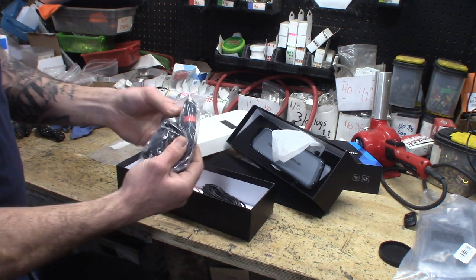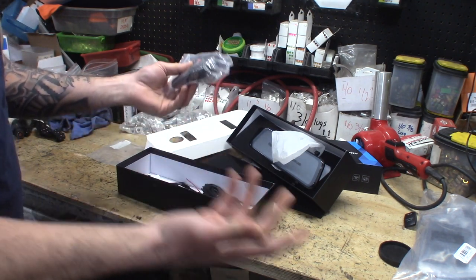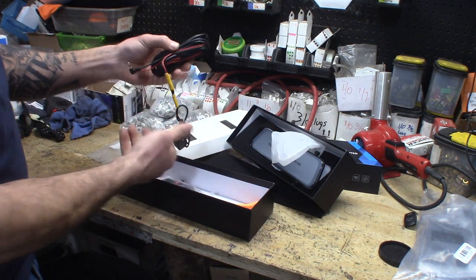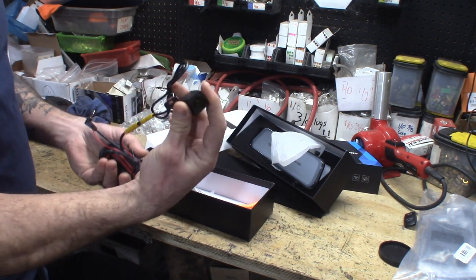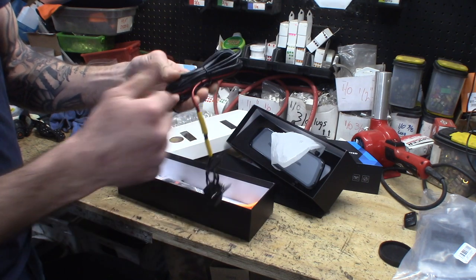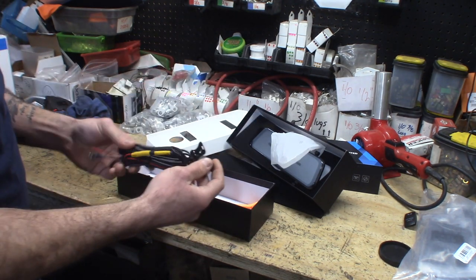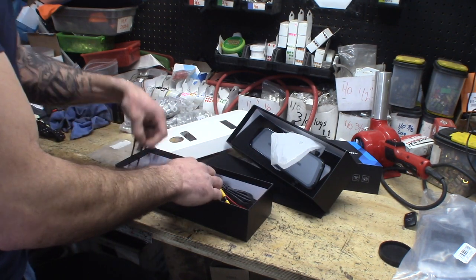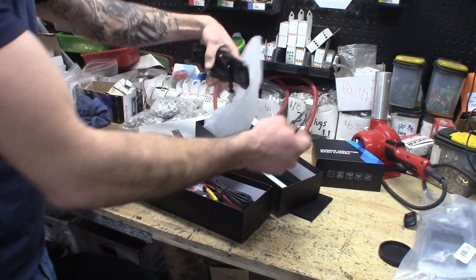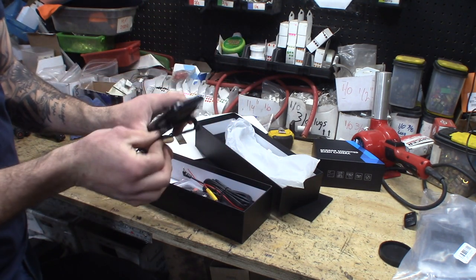This is where the cigarette lighter adapter comes into play — we can plug this in, or you can cut it and hardwire it, whatever you choose. They also gave you a little plastic pry tool, which is nice of them. And then we have our rear camera. It comes with the barrel connection and enough wire length to run it to the front camera unit. The straps just wrap around the back of the mirror and tighten down.